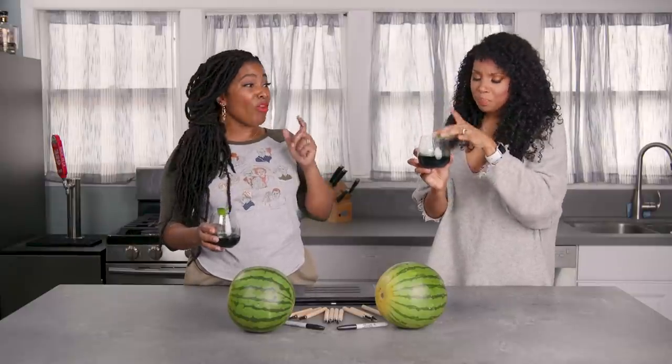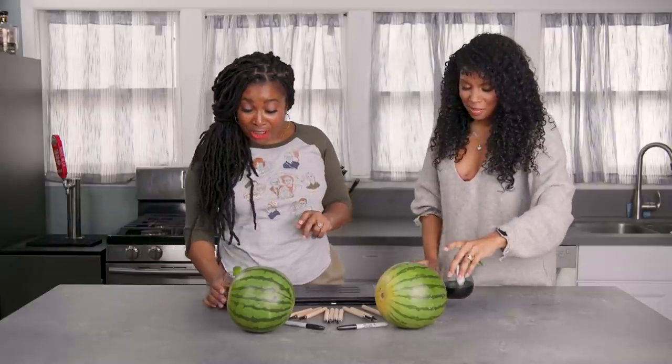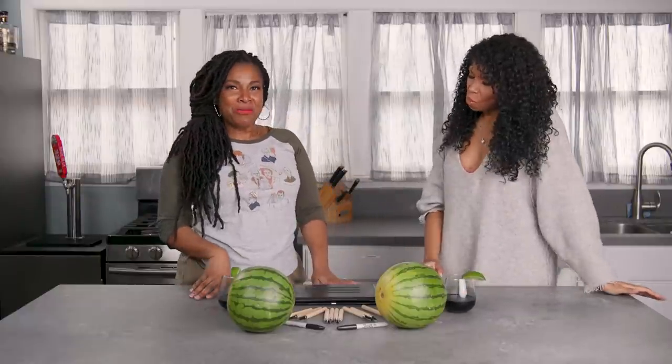Mm. Woo! Yeah, she's not mad at that. I'm not mad at that. So, let me tell you how you make Black Love. Ooh, tell me how to make Black Love.